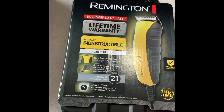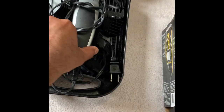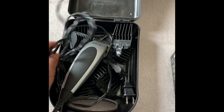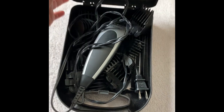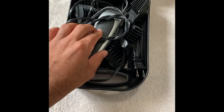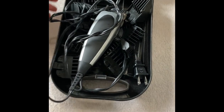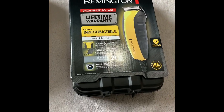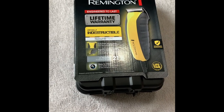It says lifetime warranty on it — obviously the blades are not included in the lifetime warranty, but this one looks pretty solid. Remington is a pretty good brand. Until today I've been using a Wahl trimmer that I bought almost five years ago. It served me well — I trimmed my beard and cut my son's hair with it during COVID days. It's still working, but the blades are not as sharp as I'd like them.